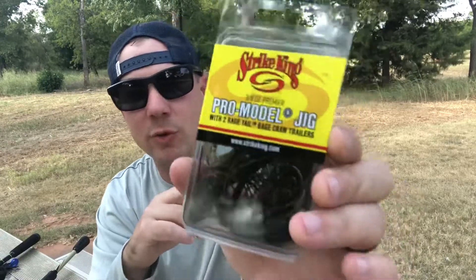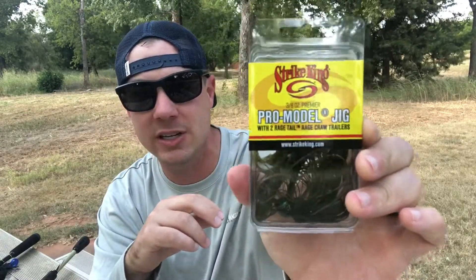With the skirted jig there's a lot of different styles — swim jigs, flipping jigs, skipping jigs, football head jigs, you name it. I keep it really simple. I get these Strike King pro model jigs in the big full-size 3/8 ounce version and also the Bitsy Bug jigs. Typically on the bottom shelf at Walmart they'll have them for around $2.50.